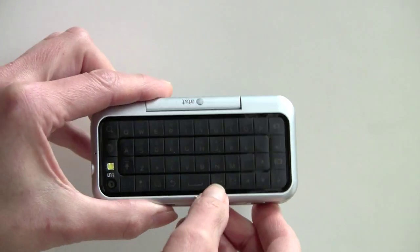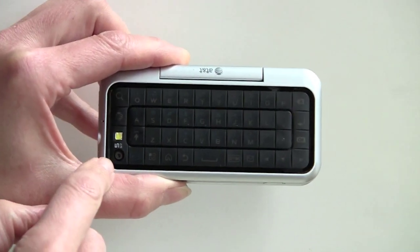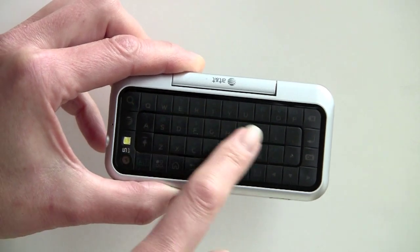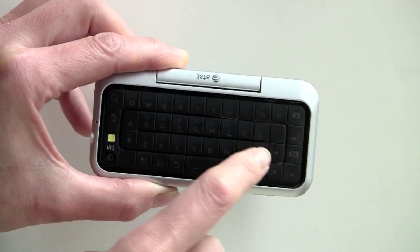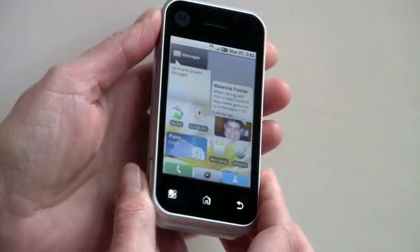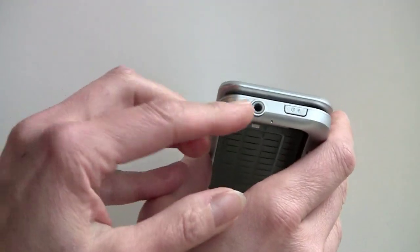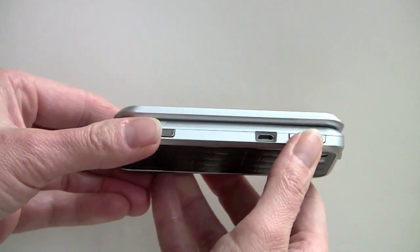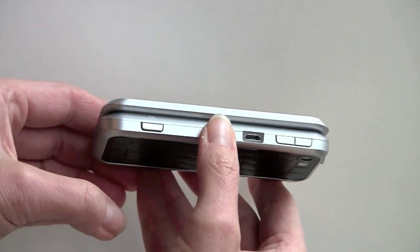Check out the backside — that's one big old keyboard. Here's your camera and LED flash. This is a backlit keyboard right now, but the keyboard is not active. It knows what position the flip is in, and it turns off the keyboard when it's in candy bar form. There's a big hinge right here. 3.5mm stereo jack and your power button up top, volume control, micro USB connector, dedicated camera button.